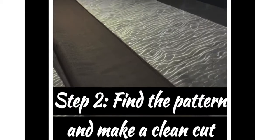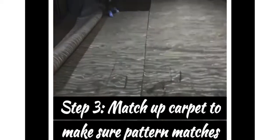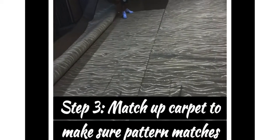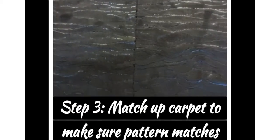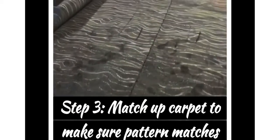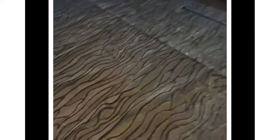For step two, they're finding the pattern and making a clean cut. Step three: you've got to match up the carpet to make sure the pattern matches. On that kind of pattern match it's not easy to get it matched up, so you really have to take your time getting it just right.